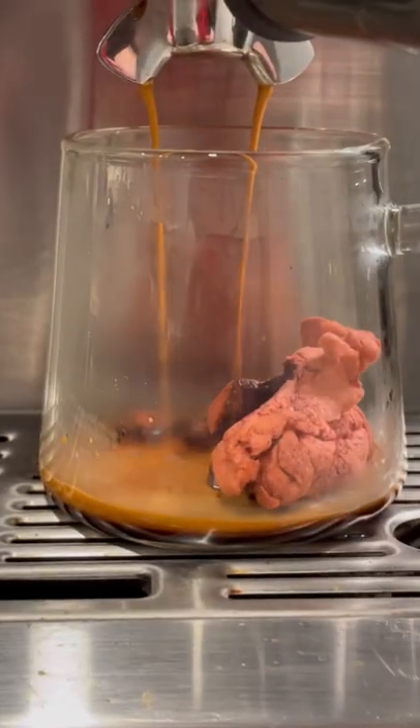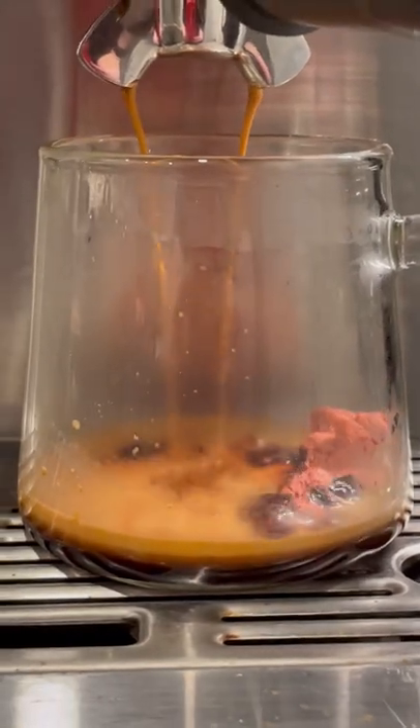Get it on top of the cup there. Now watch how satisfying this is as the espresso just melts the cotton candy. Really, really cool to watch it melt. Froth up some milk to make this bad boy a latte, and y'all, this was incredibly good. You could really taste the Dr. Pepper.